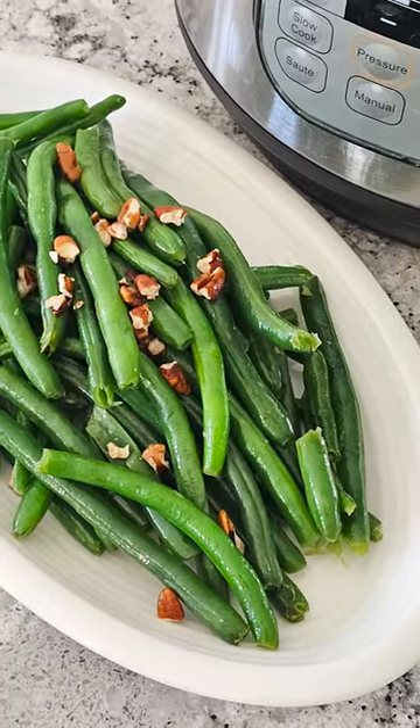Hey guys, Kristin from A Mindful Mom, and today I'm going to share with you the easiest way to steam your green beans using your Instant Pot.